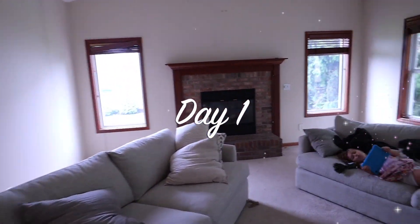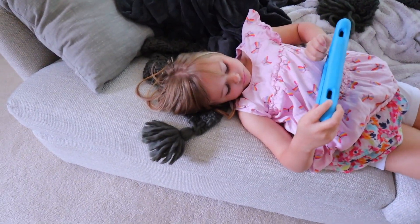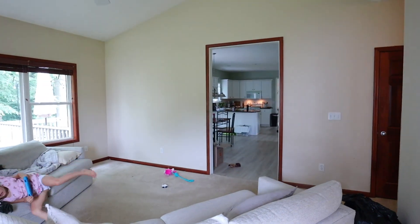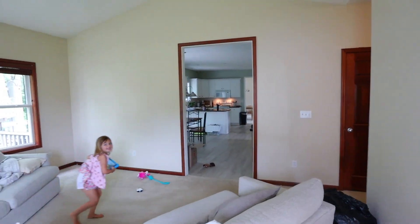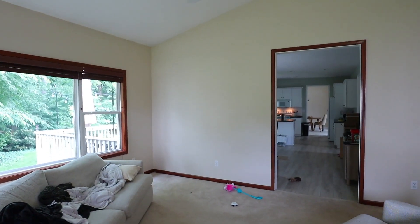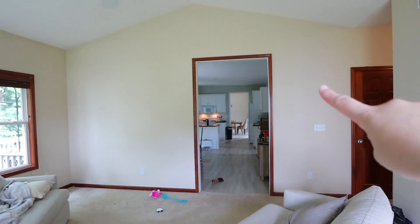Let's take a look at this back living room with a cute little girl sitting here. Normally I would tackle a room all at once, but one of the main reasons why we're starting with this room is because we want to put the TV there, and it's just going to be better if I have it painted first. So I think today I'm going to focus on this wall.